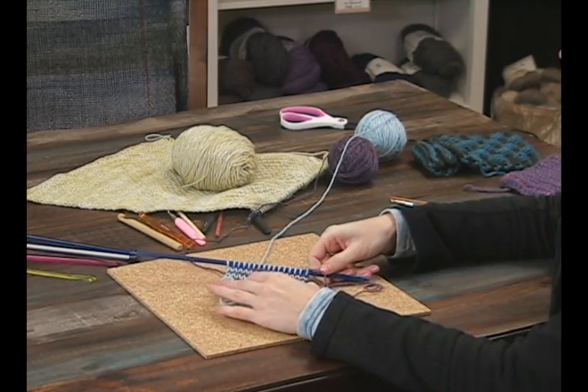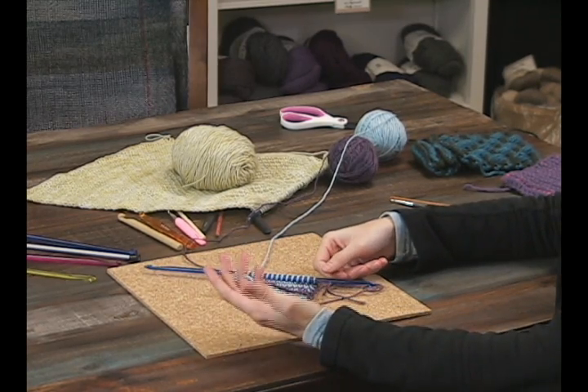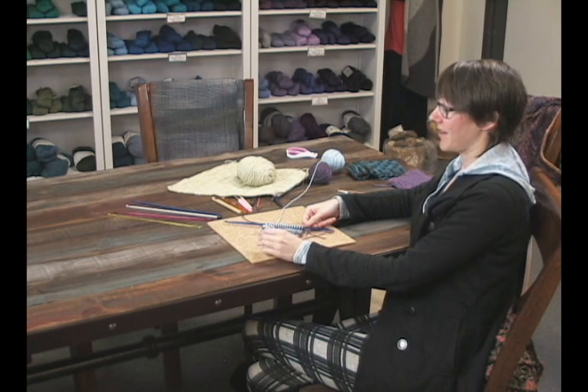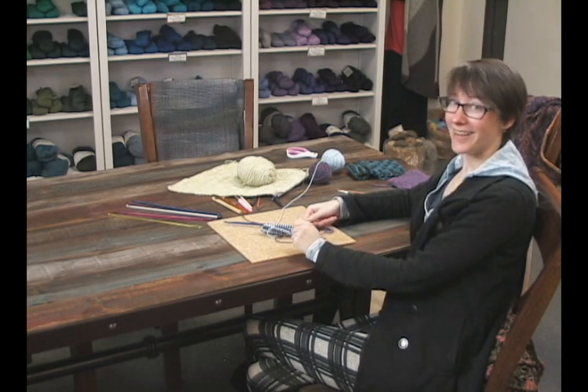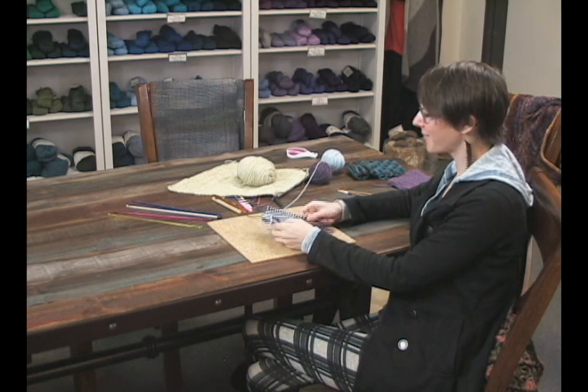The whole reason I even know what these are is because when they came in, I didn't know what they were. I talked to Monica, who knows lots about crochet, and she said she had a book on that. She let me borrow it for the weekend and I went a little insane. It was a lot of fun.